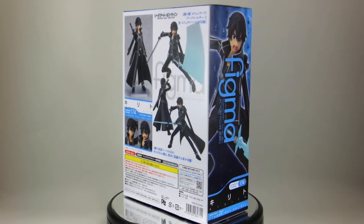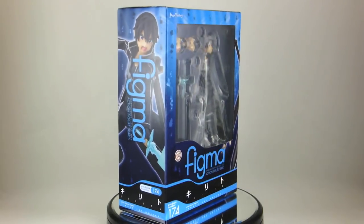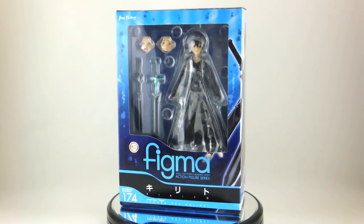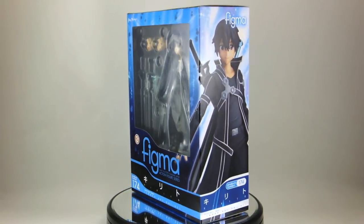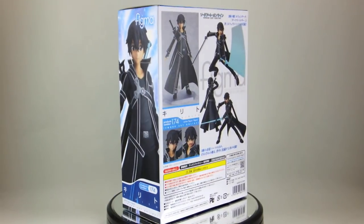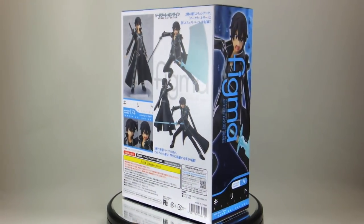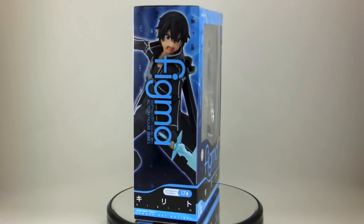I tried to get this the day after release in Akiba and you wouldn't believe how hard it was. It was sold out everywhere, and I mean everywhere. It became so rare so fast that I saw one store selling it for over 9,000 yen — almost three times its retail price — but thankfully I got it for half of that. So now I'm definitely pre-ordering Figma figures from now on. Let's see if it was worth it.